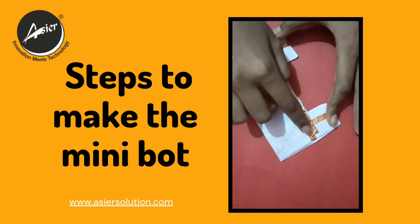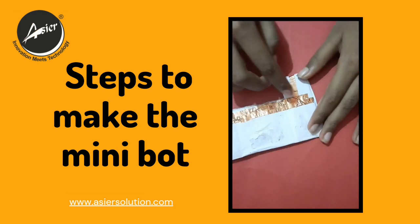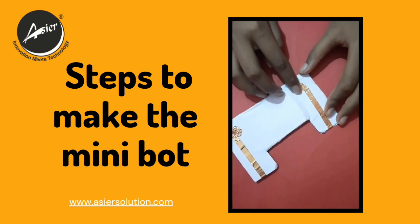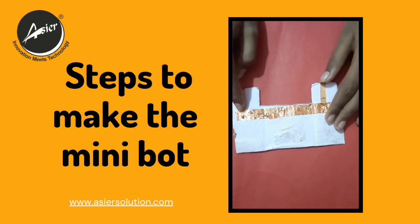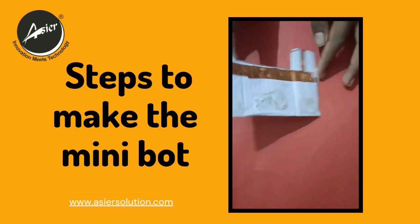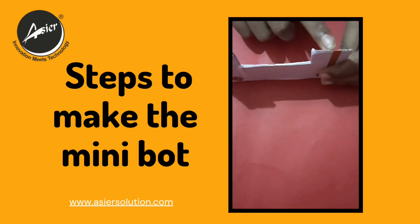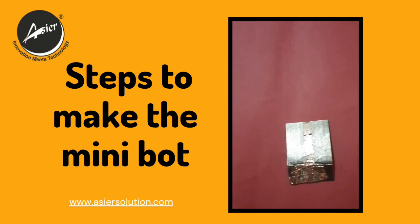I have taken two copper tapes and stuck them like this. Then we have to take a single copper tape that continues to go from this side and then do a circle, and similarly do it on the other side. So it will look something like this. Remember you have to continue it and do not cut it. Now we will keep this aside and go to the controller part.